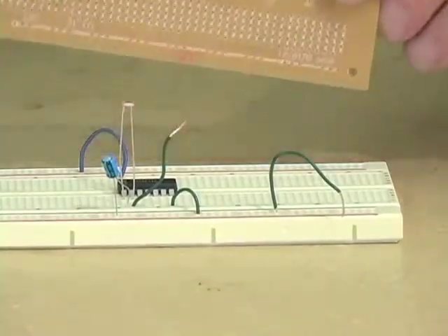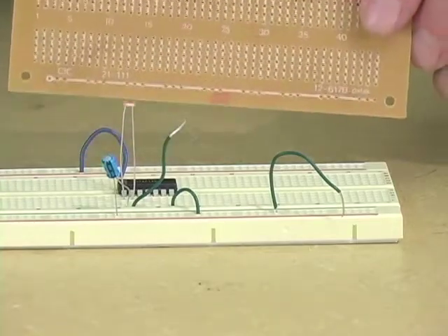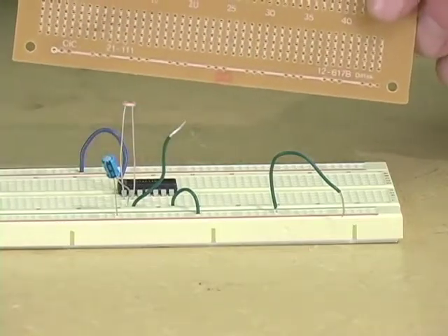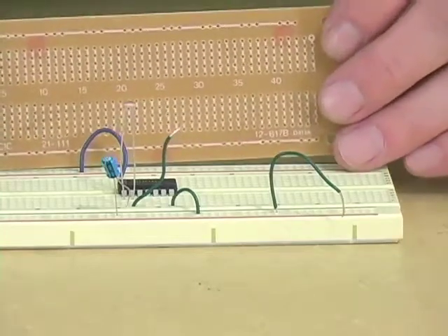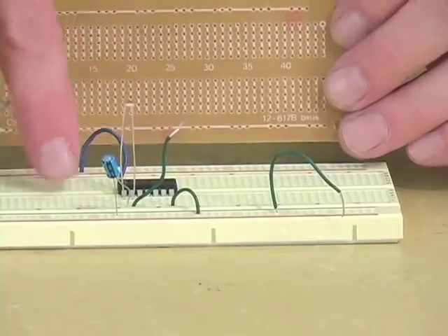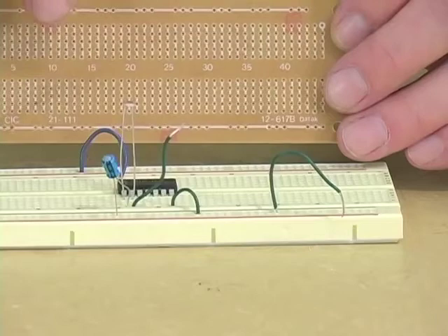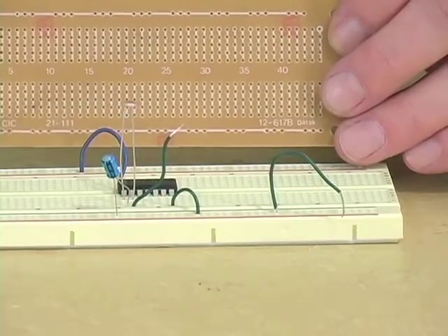The next thing to do after you acquire the PC board is to get a second copy of every component you use on the breadboard, because there is a very important rule about soldering together your first circuit: always leave the working circuit intact until you've finished the soldered one and know that it works. It's the easiest way to do debugging.